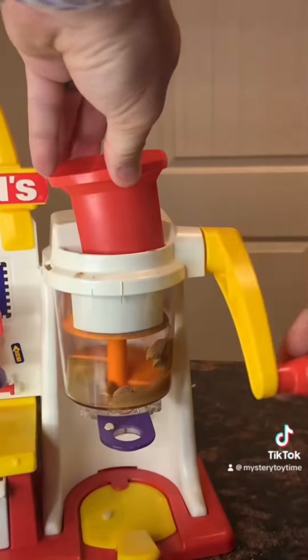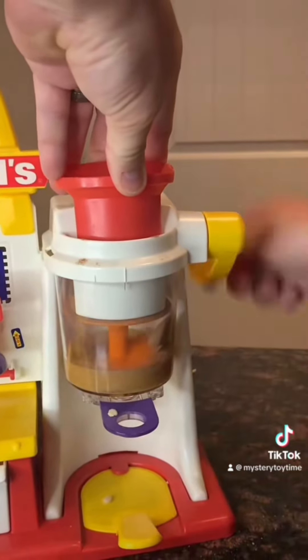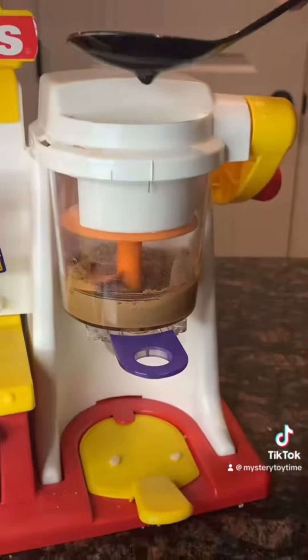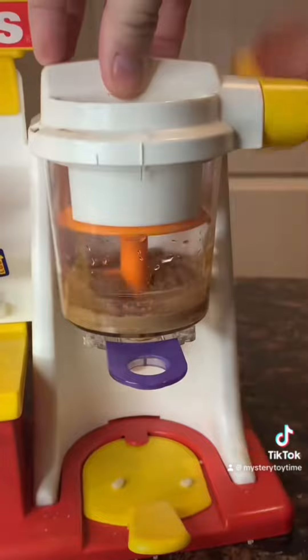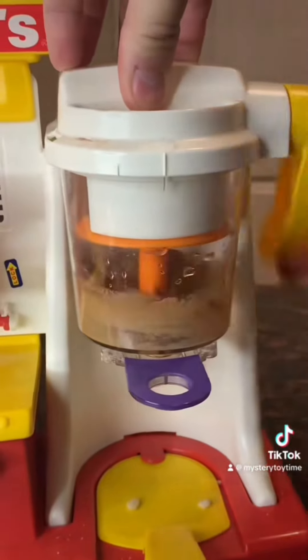Pushing it down while cranking it, getting it all mixed in. Some water. And now 25 turns to get it all mushed in and together.